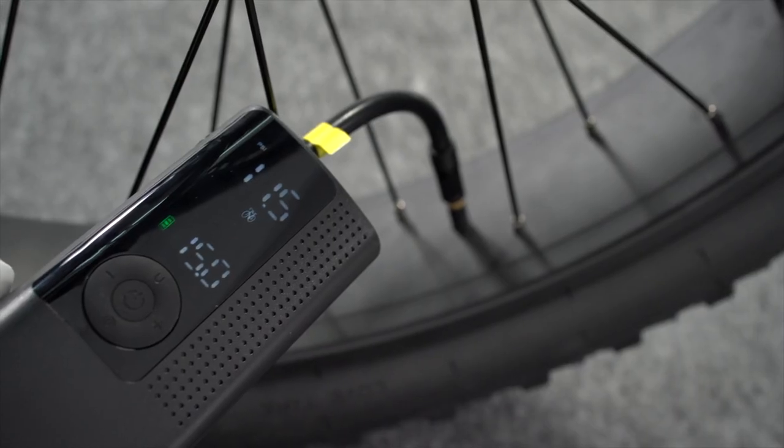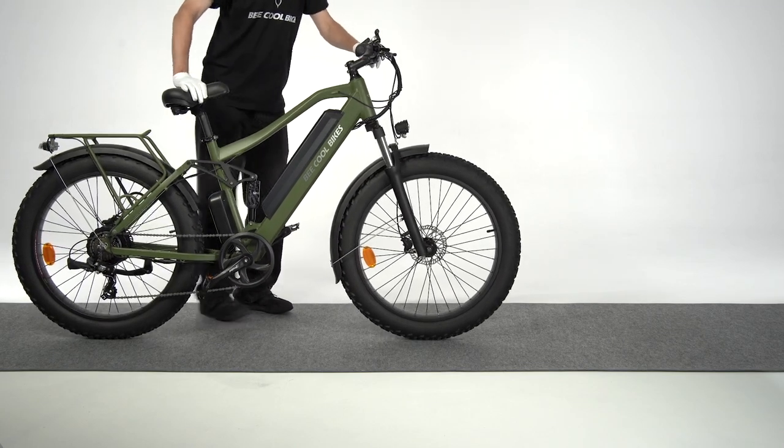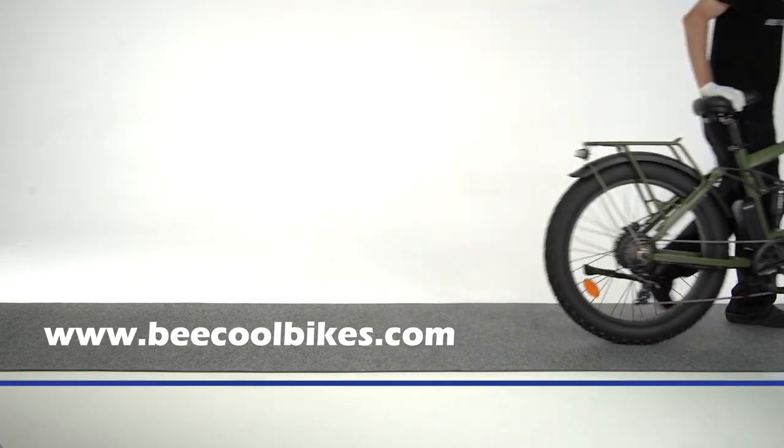Inflate the tires to between 15 and 20 psi. Check everything on the bike to make sure it's working properly. Now you're all set — enjoy the ride.